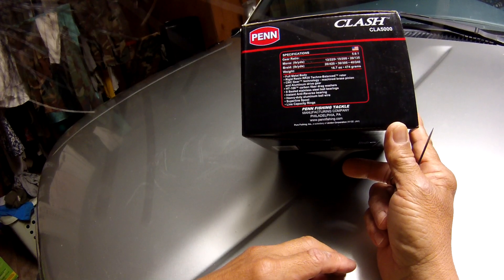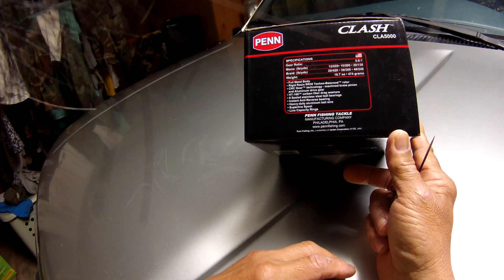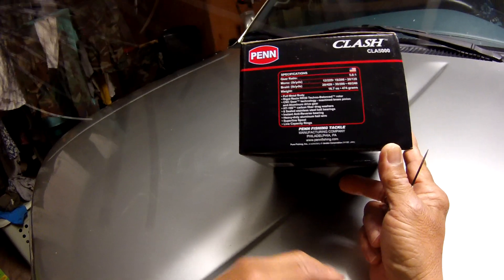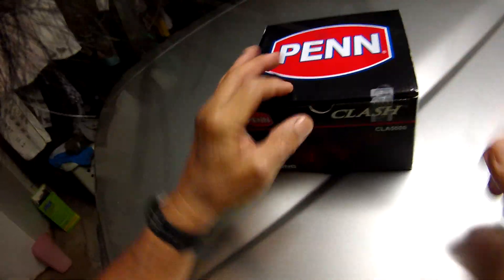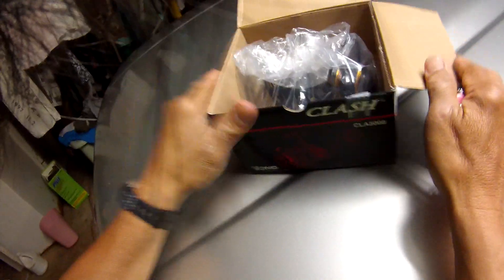It features instant anti-reverse, an aluminum bail wire — which is huge — and line capacity rings. Anyway, we're gonna see what we got here. It came in on a Sunday and I'm surprised they could deliver it on a Sunday, so here we go.